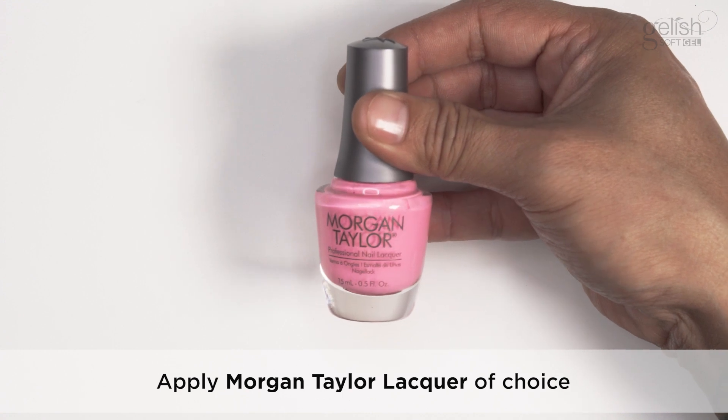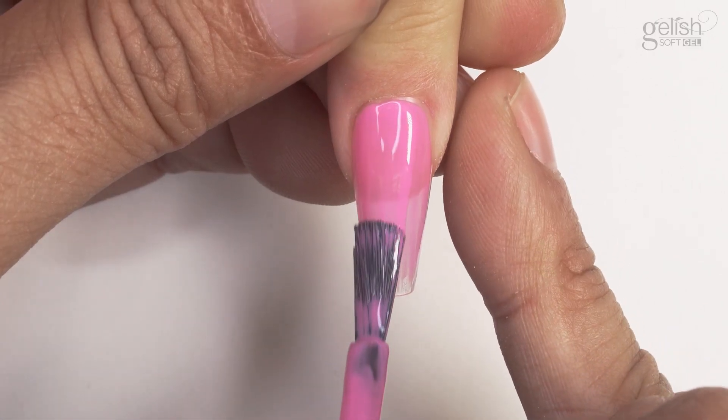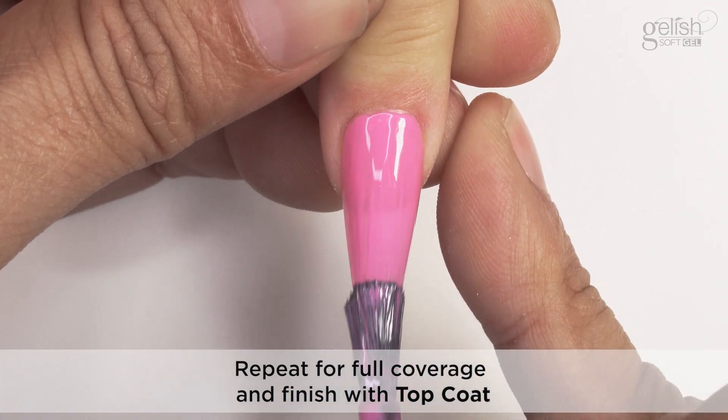Apply Morgan Taylor Lacquer of choice. Repeat for full coverage and finish with top coat.